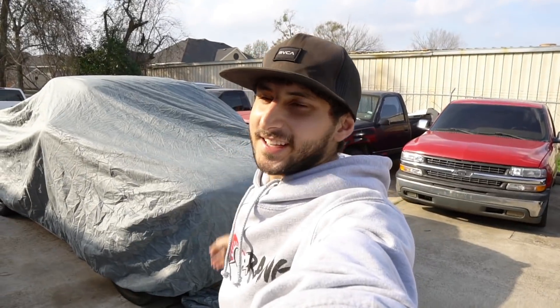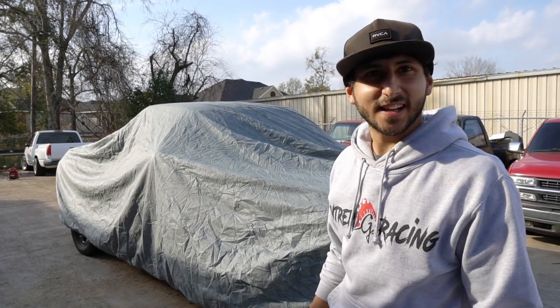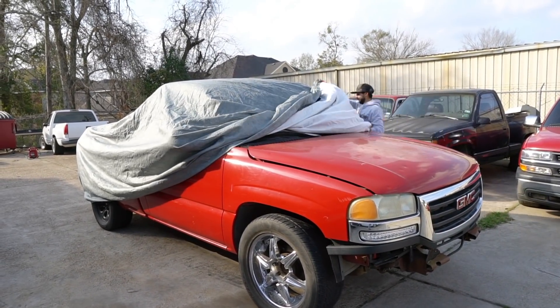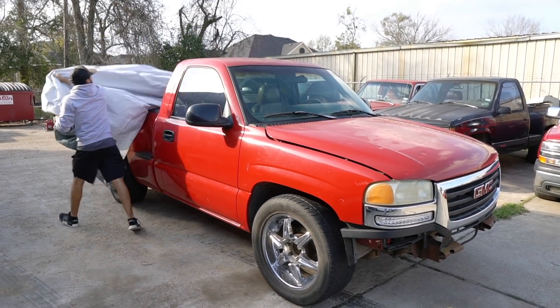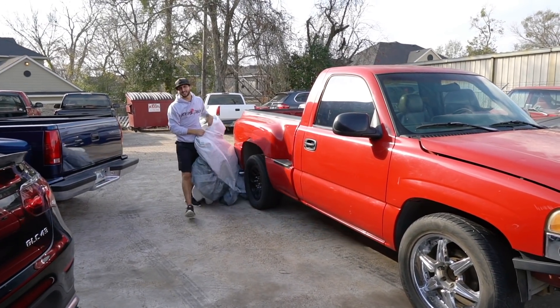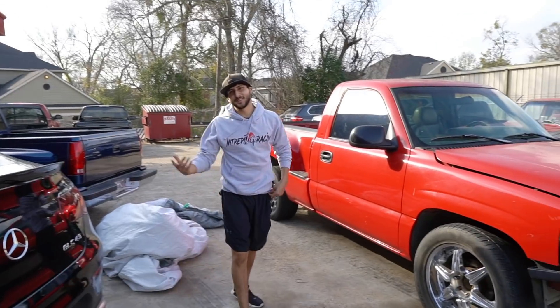This is my new project. You ready for this? It's a lot of work, alright, but that's just the fun of it. What do you think? Whoa, you sold me the truck.